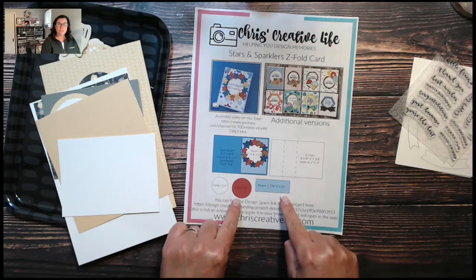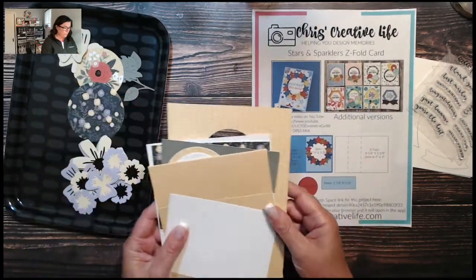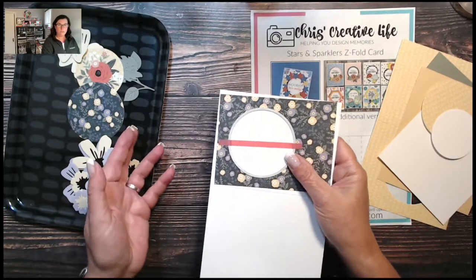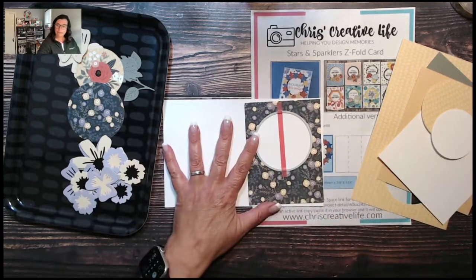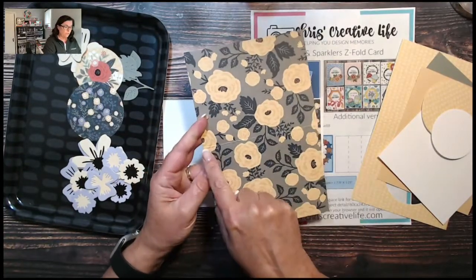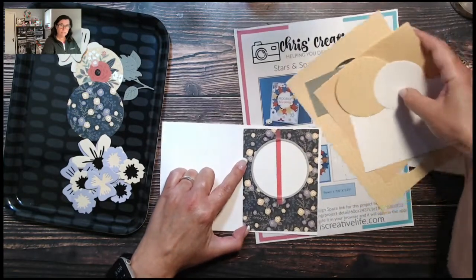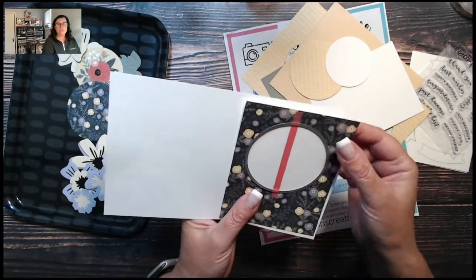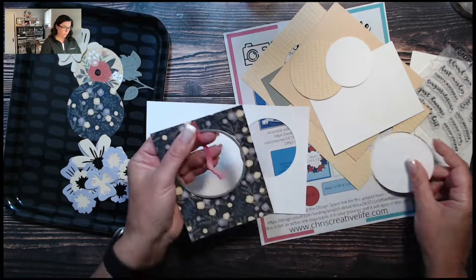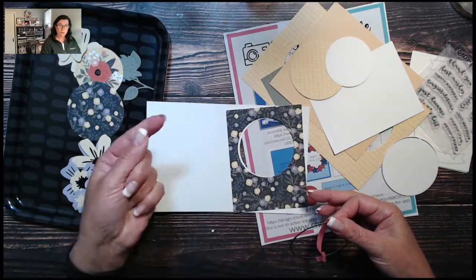Here are all the measurements on the PDF. There is a Design Space link if you want to use it — you might need to alter it if you don't want the stars, but it cuts out all the pieces including a card front. Today I'm going to use just a white card front from our value pack. I took one of the decorative card bases and cut it in half, then trimmed the card front to four by five and a quarter.